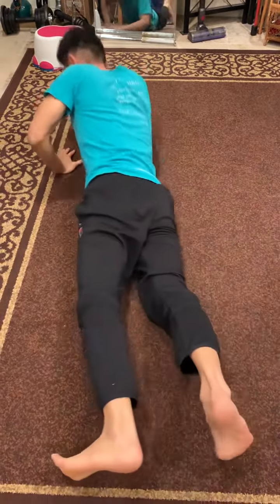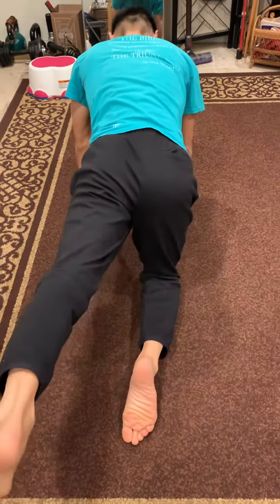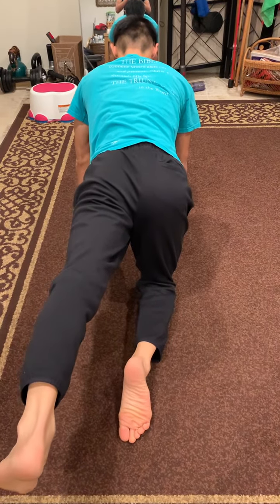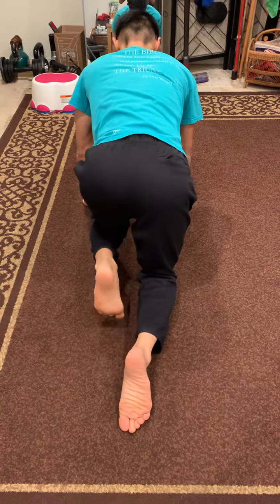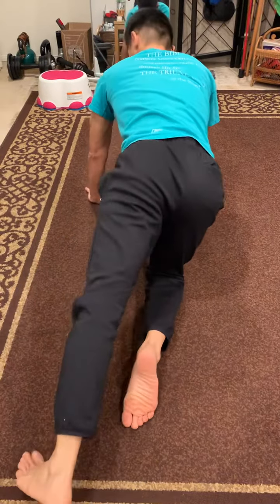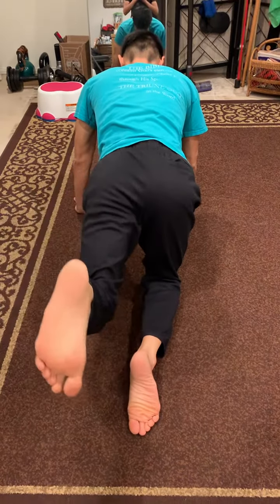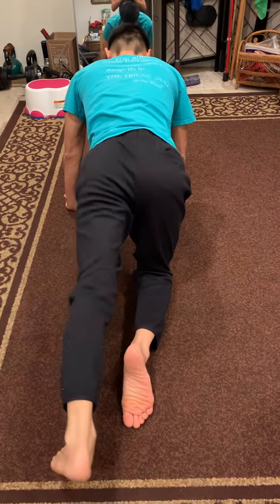And then get on your hands and knees. Keep it straight. Suck it in better. Drop. Go up. Drop. Go up. If this is too easy, bend the leg. The purpose is to work on this muscle. You can go up like this, or like this, or like this.